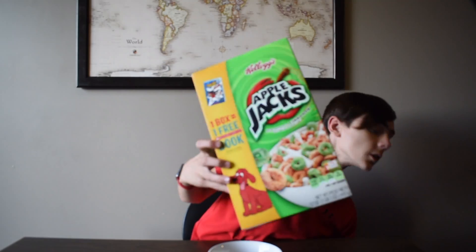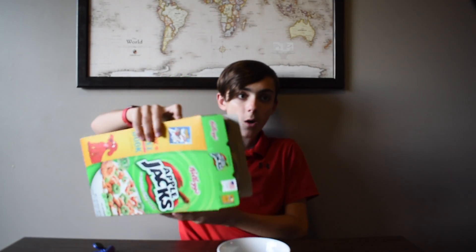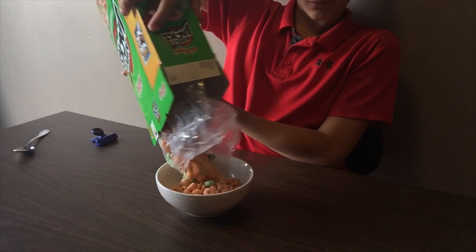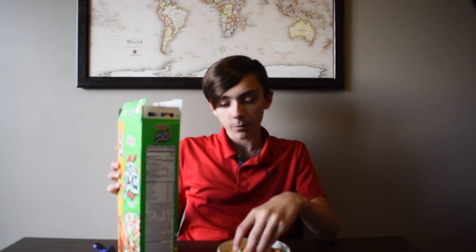We're gonna try the Apple Jacks first. Okay, I didn't want to get that many — I just realized. Okay, I'm gonna have to put something back. Alright, so I guess we'll get our taste test. It tastes apple-y. Like, these ones taste apple-y. These ones taste like... it's hard to explain what tasting feels like.